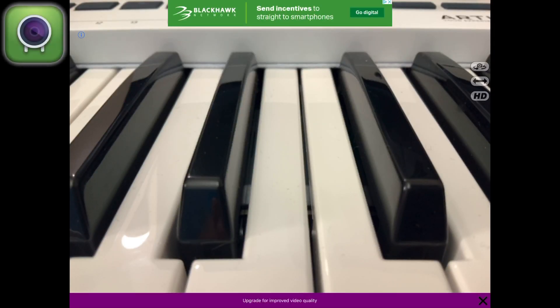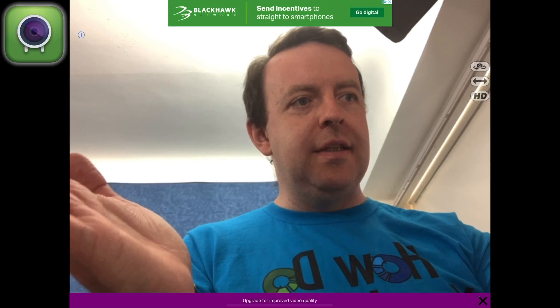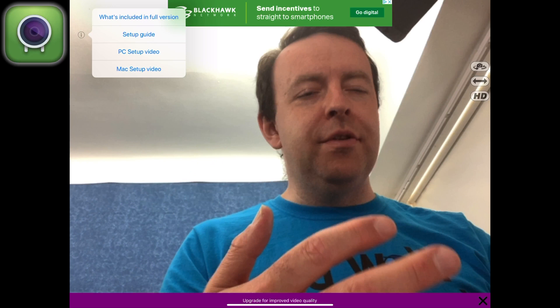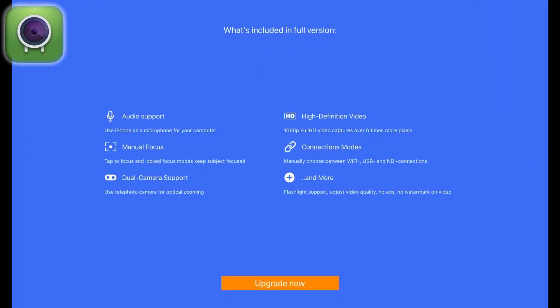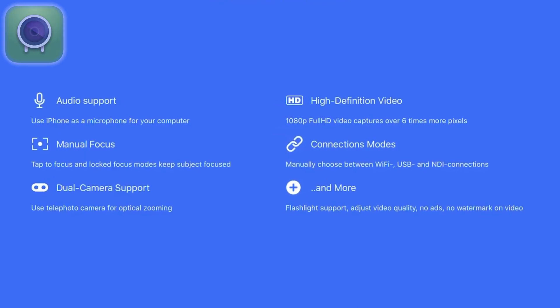This is the normal EpochCam. It does have an advert at the top and an upgrade prompt for improved video quality. You can do things like spin the camera around and change the mirroring from one side to the other. The settings panel shows what's included in the full version - things like audio support, manual focus, dual camera support, high-definition video, and manual connection modes.